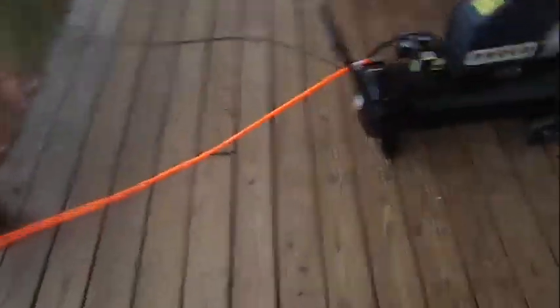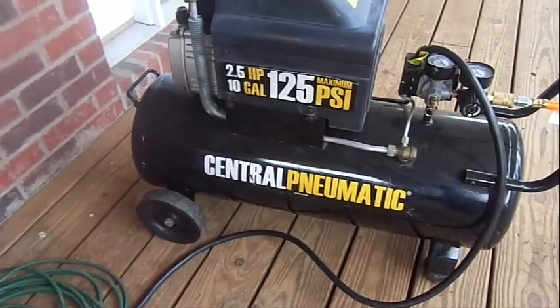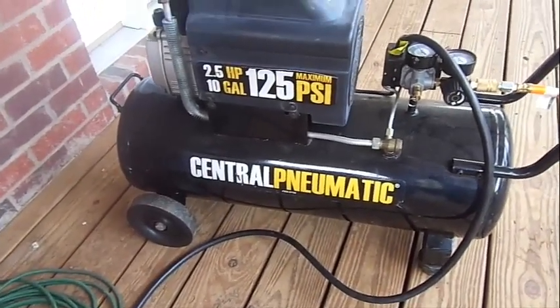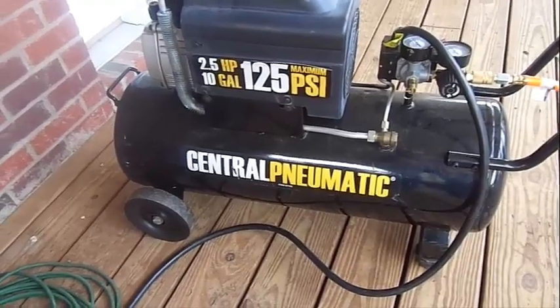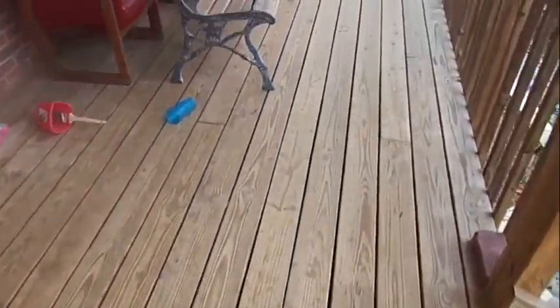One more thing: the air compressor that I'm using is this one right here. It's a two and a half horsepower, 10 gallon, 125 PSI Central Pneumatic. It's actually my neighbor's air compressor, but it was from Northern Tool, I believe.